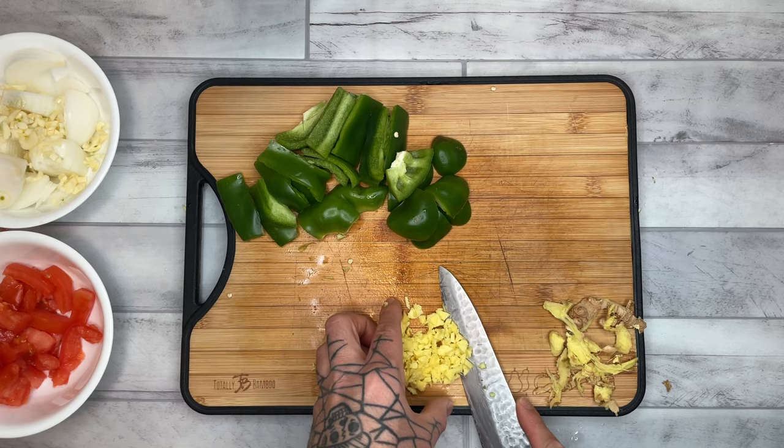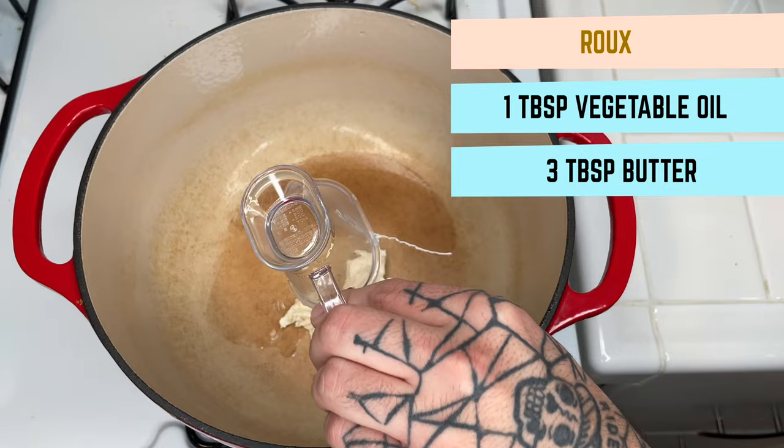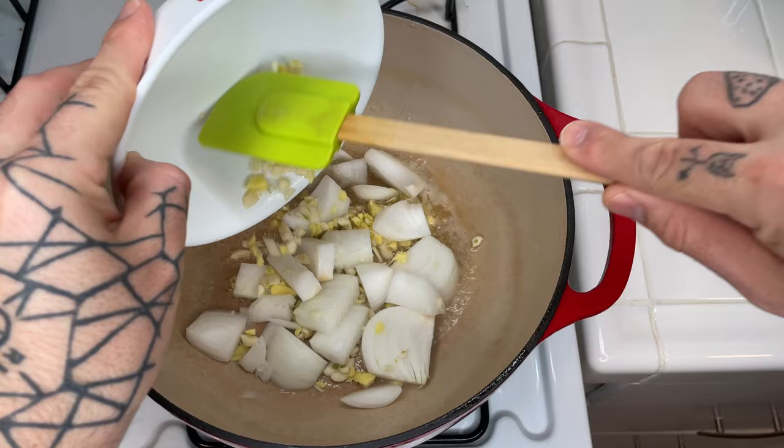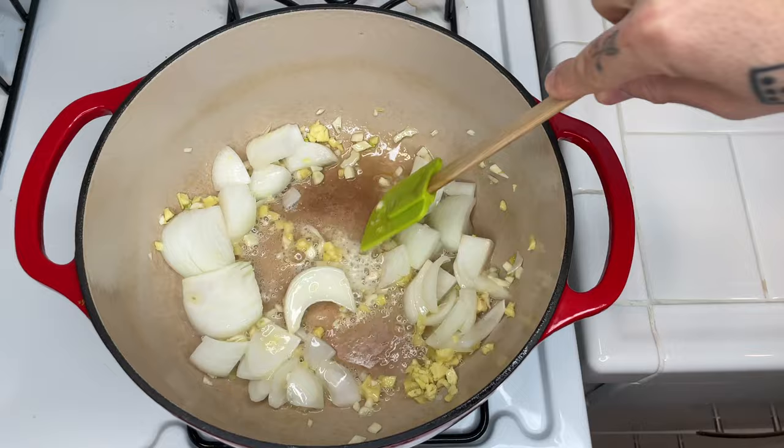Now it's time to make the curry itself. We start off with one tablespoon vegetable oil and three tablespoons of butter, and let that melt over medium heat. Add in your onion, garlic, and ginger. Stir occasionally — we want to soften the onions and brown the garlic and ginger. This may take a little bit of time, so keep your eye on it and stay patient.